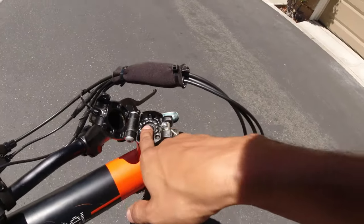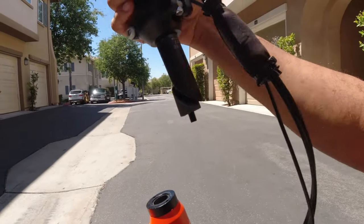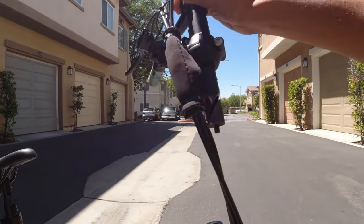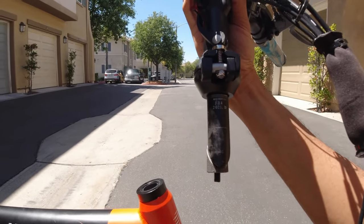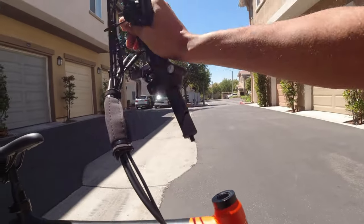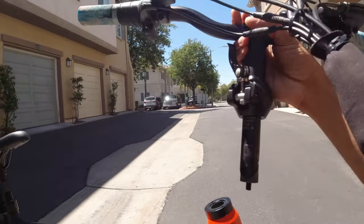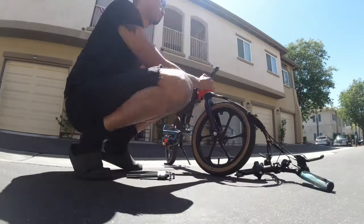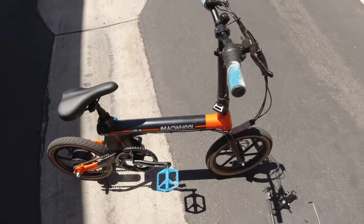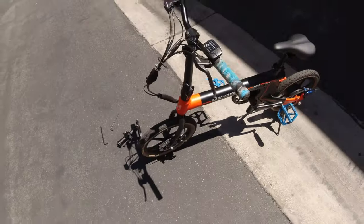We need to loosen this bolt right here and the quill stem slides right out. This is what the original Electric XP had, but now more e-bikes are coming with the threadless setup and don't have quill stems. The good thing about my new stem is that it doesn't have a quill stem either, so you can use it on all the newer e-bikes — pretty much any bike.